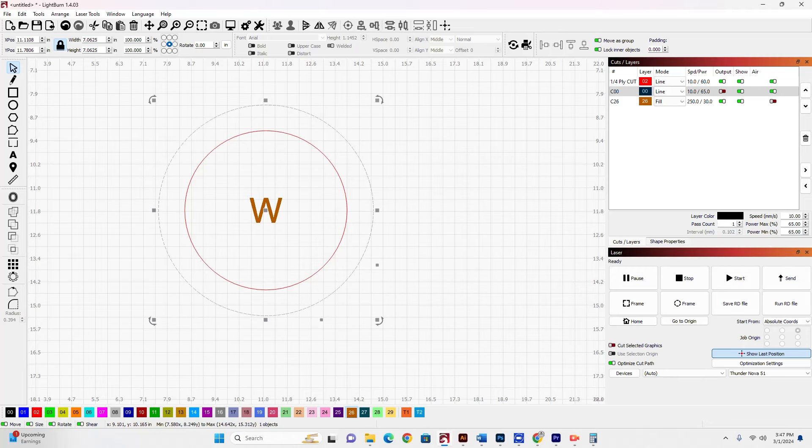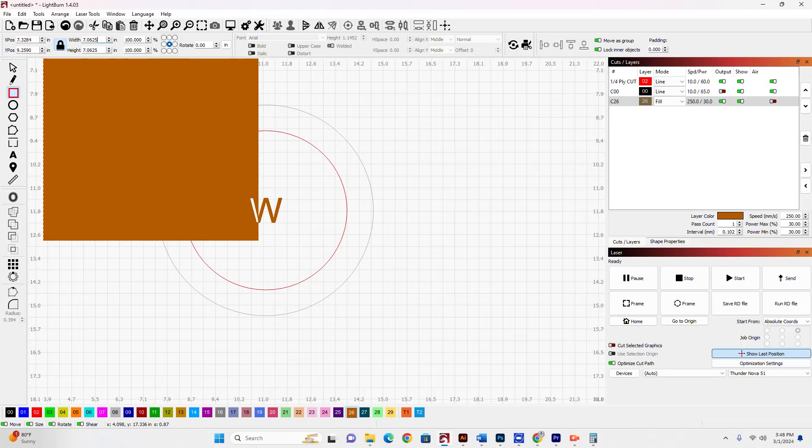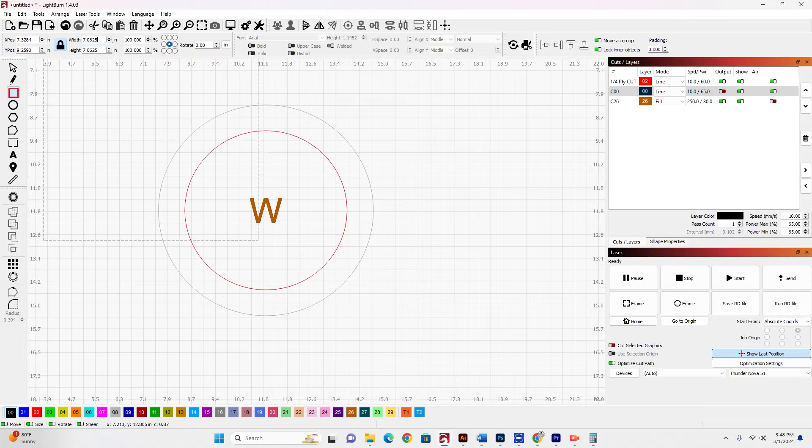The first thing I'm going to do is lay this out in LightBurn. I have a layer here that's not going to output that represents the piece of wood — this circle of wood that I'm going to engrave on — and that's this outer line on layer 00. You can see it's set not to output. This circle is 7.0625 inches in diameter, that's 7 and 1 sixteenths of an inch. And I have this other circle, this 5.3327 inch circle inside of it that I want perfectly centered, and I want the W perfectly centered inside as well.